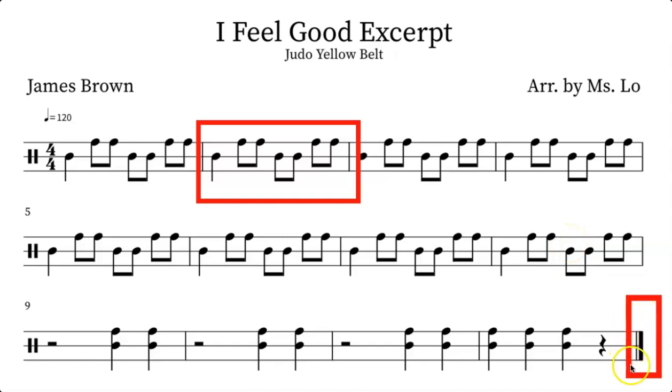At the end we do not have a repeat sign, but we do have a double bar. As you can see, this title is 'I Feel Good — Excerpt,' so we're not playing this music from beginning to end; this is only a short excerpt. I hope this has been helpful for you, and I look forward to hearing your bucket drum submissions on Flipgrid. I will see you next time — goodbye, children!